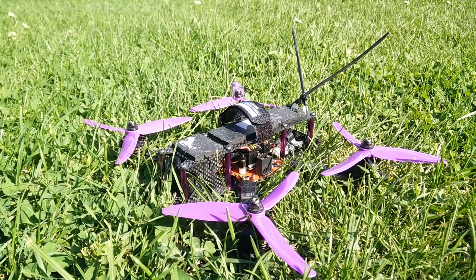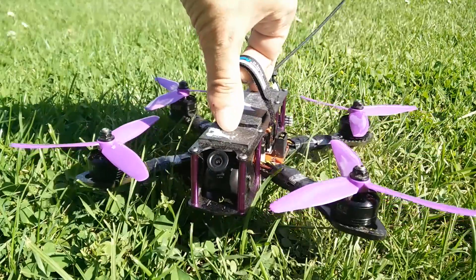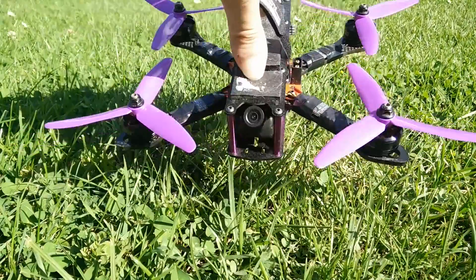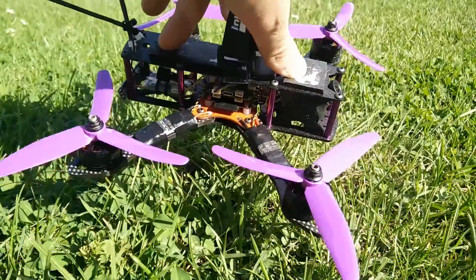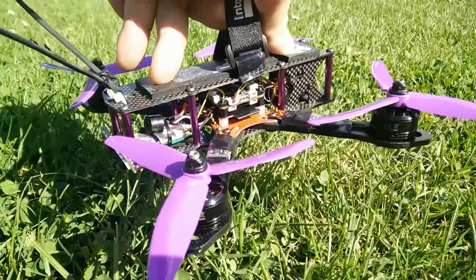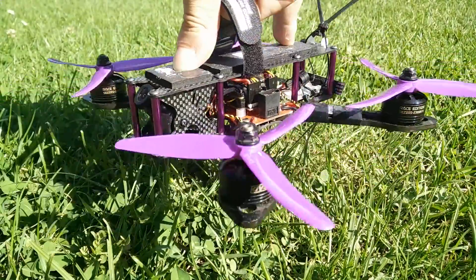I have the Martian V2 finished and test flown it. For the first time my PIDs were a little bit high and the motors came down pretty warm.